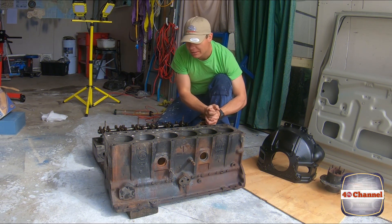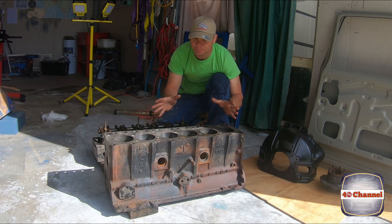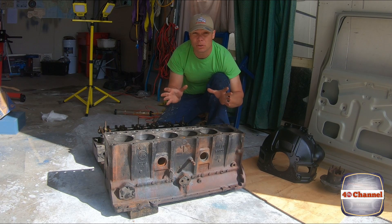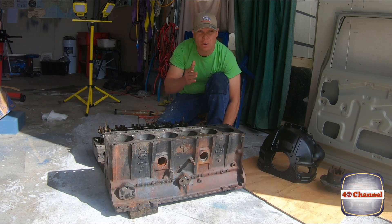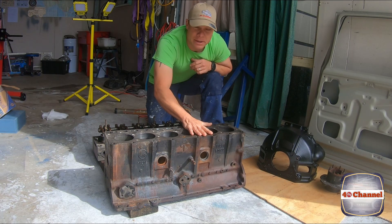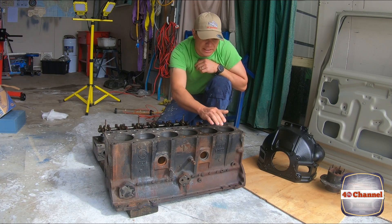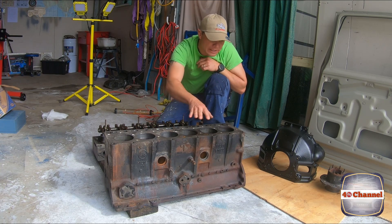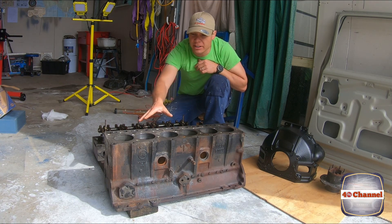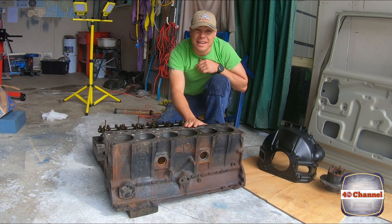Here's the block - still chasing a few little bits and pieces to rebuild it. Who would have thought I'd be chasing things like Welsh plugs - the little dome cups - they seem tricky to find in this size. But in the meantime we can really start getting this ready. We're going to clean up, clean out the ports, clean out where the Welsh plugs sit, and start honing each one of these bores.